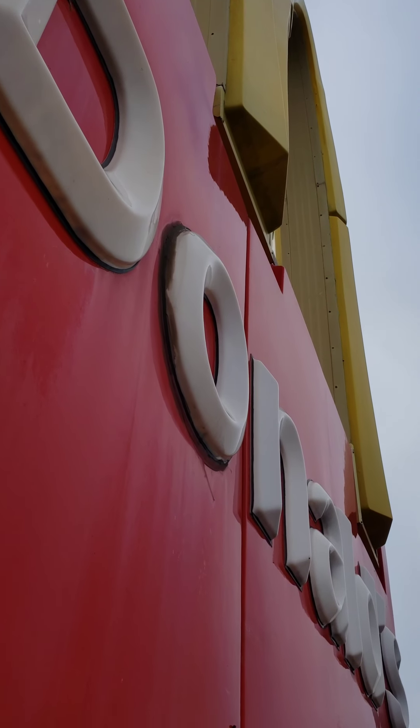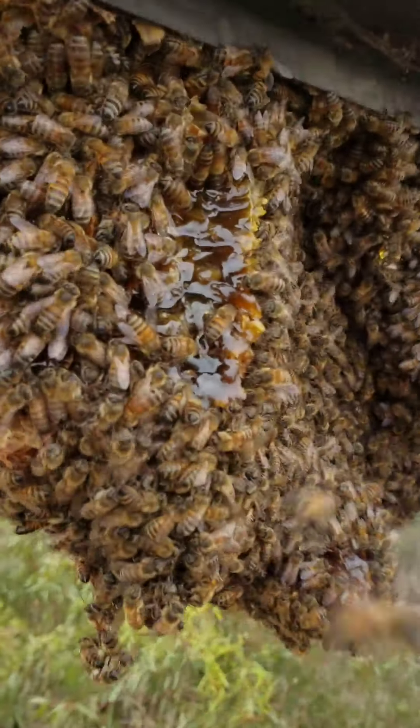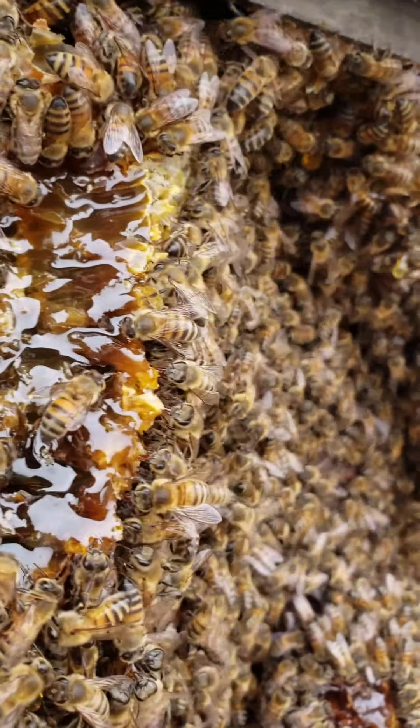I'll have a deluxe breakfast with lots of honey. Lots of honey.